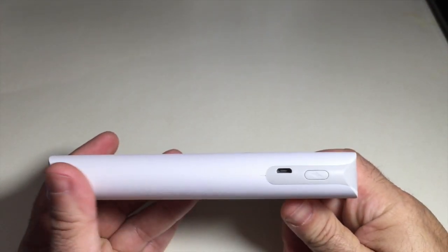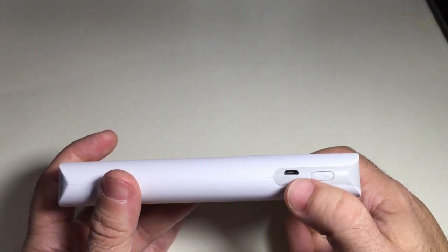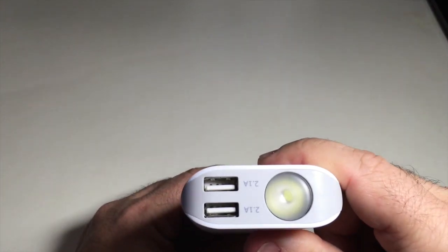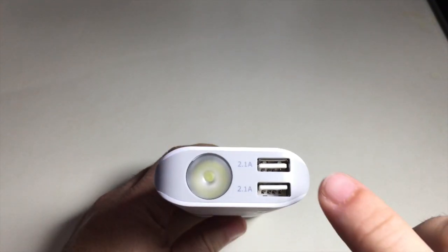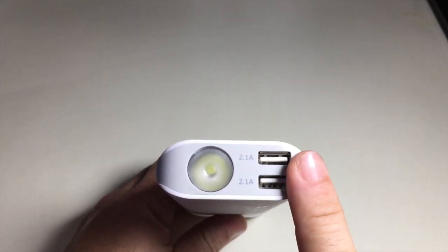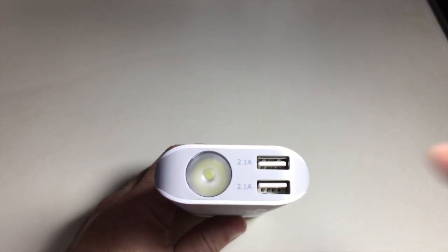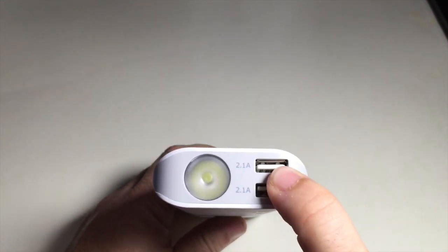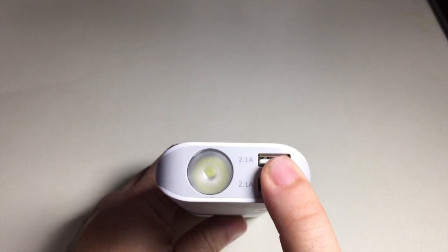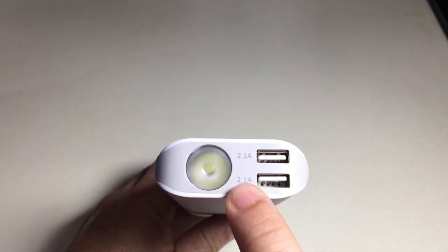The battery backup does not come with a charging brick, so you'll use your phone's charging brick to provide power via the micro USB charging port. On the front, you'll see two USB ports, each rated at 2.1 amps. This is an intelligent charging solution, so even though it says 2.1 amps, if you plug in an Android device, it's going to charge at the highest possible rate based on the intelligent chip. You'll be able to have two devices charging at the same time at the fastest possible rate.